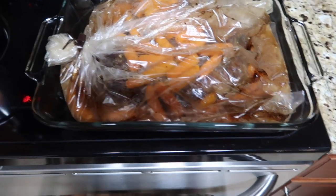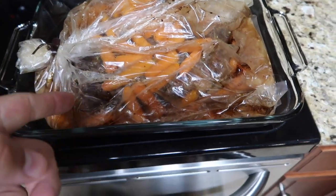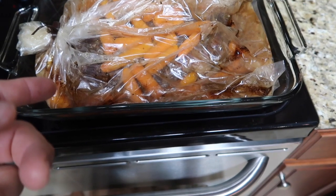Based on the weight of it, you just cook it for however long it needs to cook. They have little instructions that tell you how long. This is a 3-pound roast, so it had to go for 2 hours and 15 minutes.